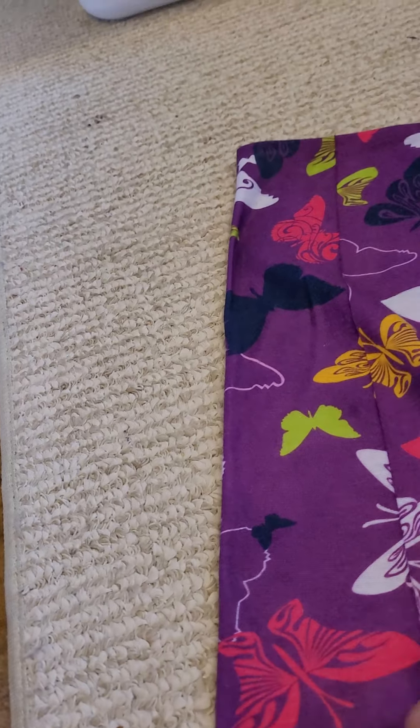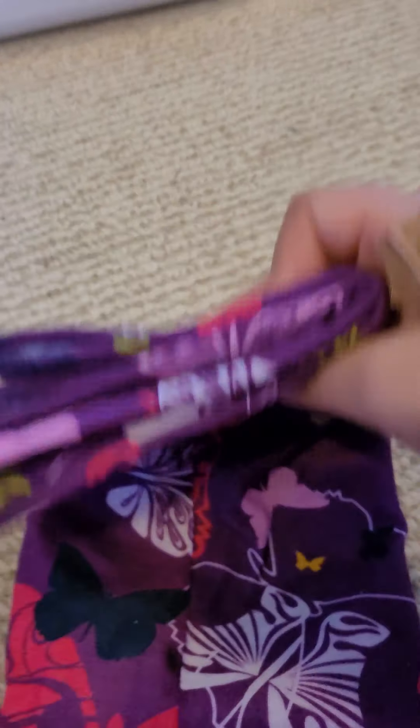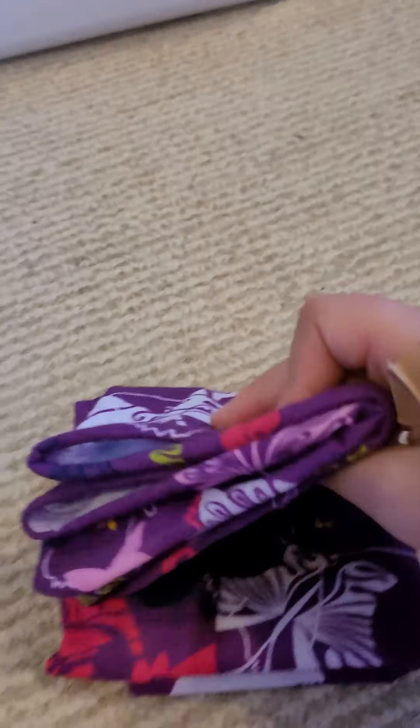Hello, today I'm gonna show you guys how we can fold stuff. So maybe some of you don't know how to really fold stuff, but I can tell you guys how. I have this scarf thing — whatever it really is — you can put it like this when you're cold, or even like a mask for COVID.